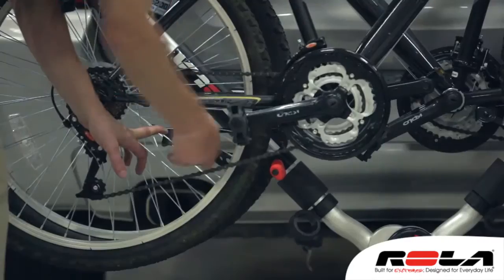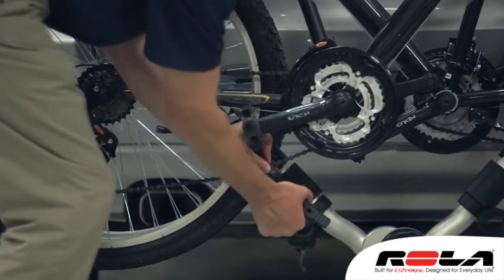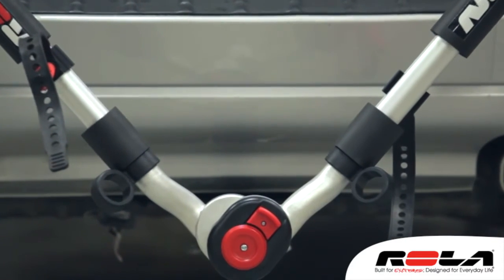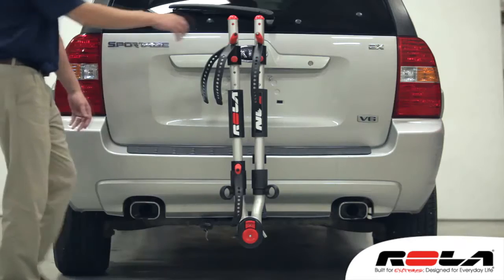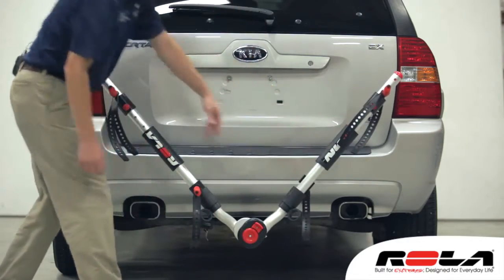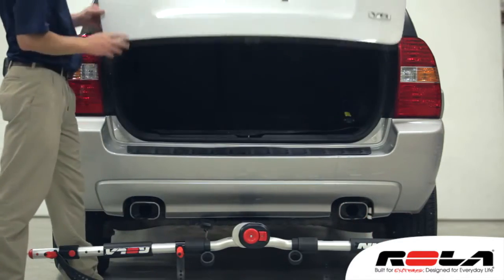There are also anti-sway fingers that grip your bike by the wheels, preventing the bikes from swaying back and forth. The lift levers located at the hub assembly at the bottom of the support arms allow you to lock the arms into three different positions: folded up for travel when the rack is empty, angled out for carrying bikes, and flat for accessing the rear cargo area of your vehicle.